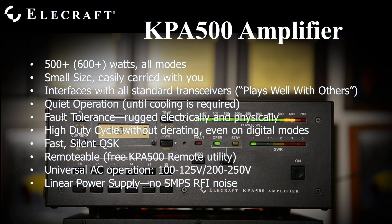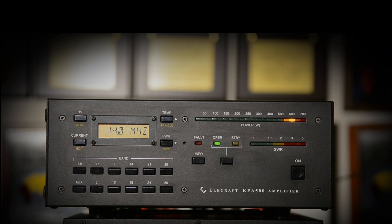Full QSK is implemented with silent pin diodes. The amplifier was designed for remote operation and it plugs into AC power lines everywhere worldwide. Its power supply is linear, using a silicon steel toroidal power transformer for excellent efficiency and zero switching noise.